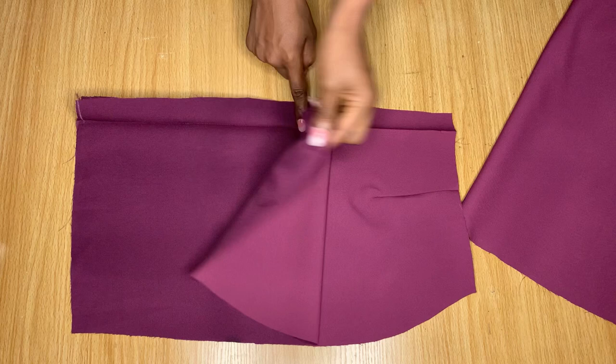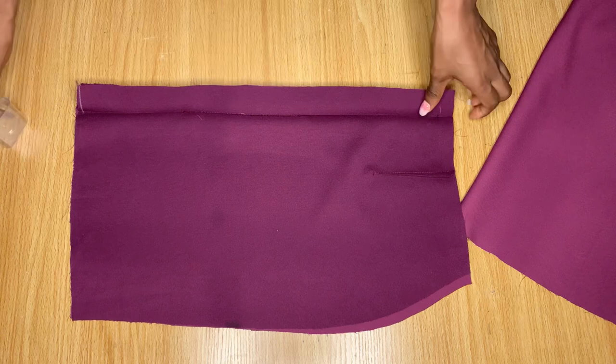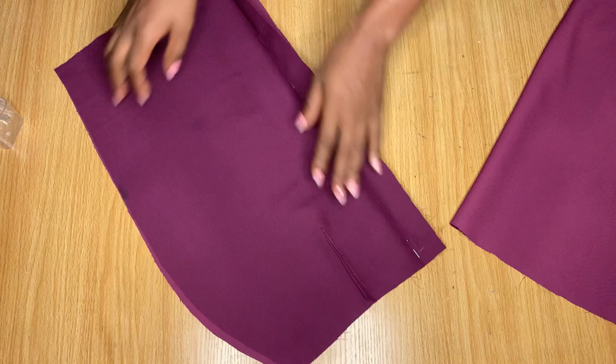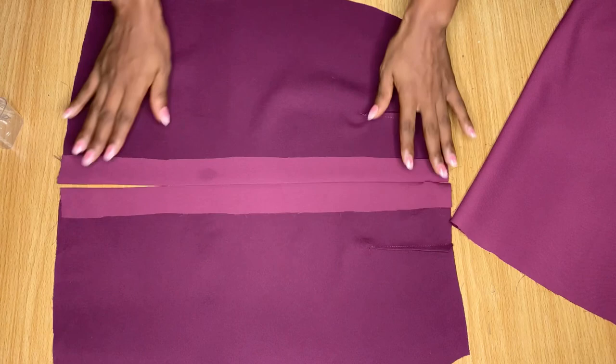Stitch down the back — leave space at the top for your zipper and a little space at the end for your slits. This is what the back piece is looking like right now. From the inside you can see I've ironed the seam open; I've gone ahead to stitch it down, so please do the same.